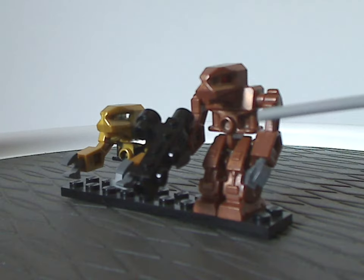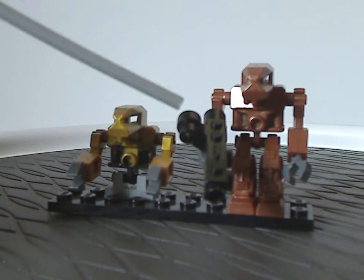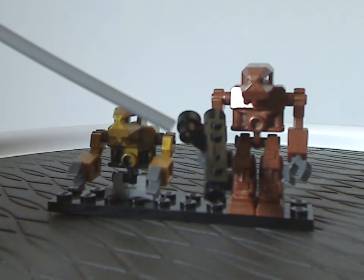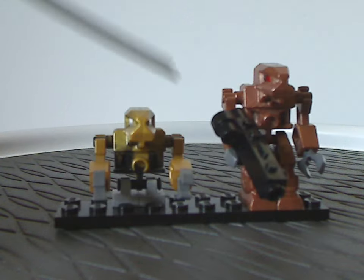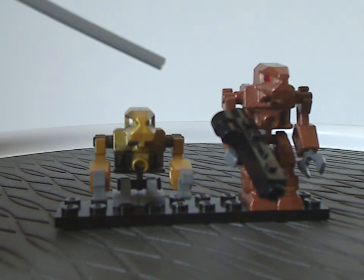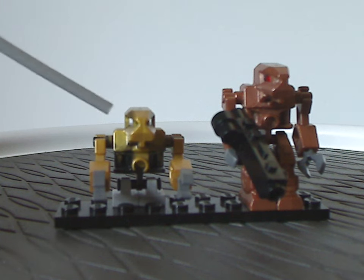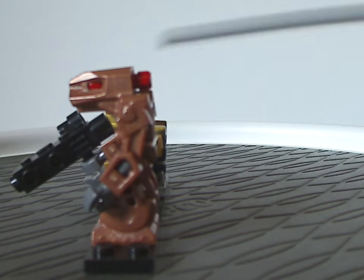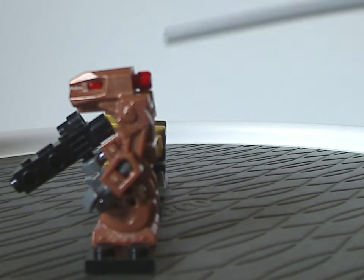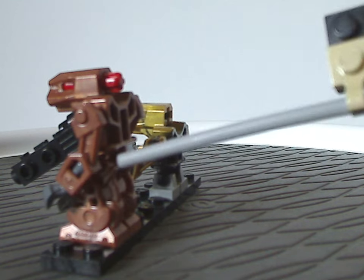Interestingly, you get not just this one, but actually about six of this one in this set — there are a few reasons for that which I'll go over later. There's also a silver one included, which I'll show later. As usual, you have about six points of movement for the shoulders, elbow, ankles, and hips.